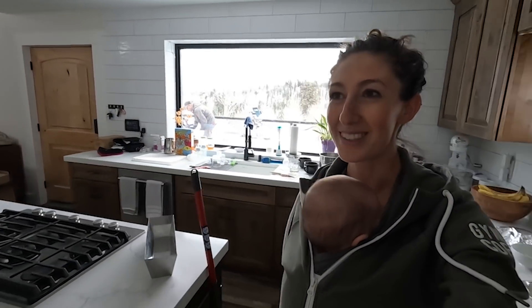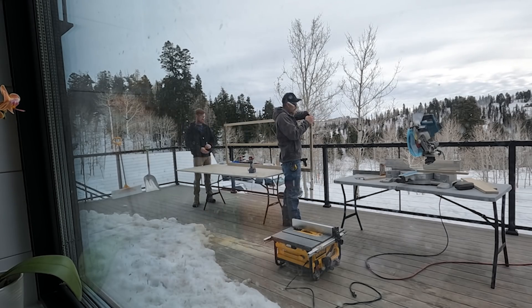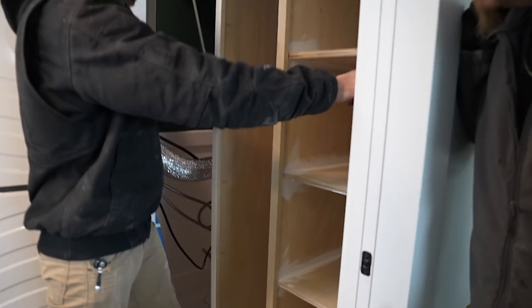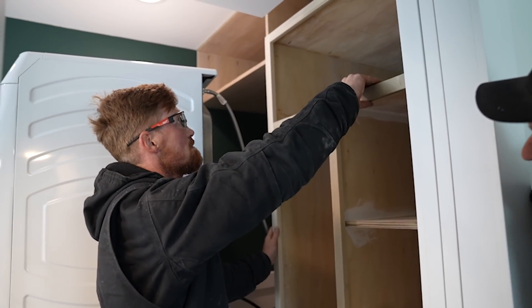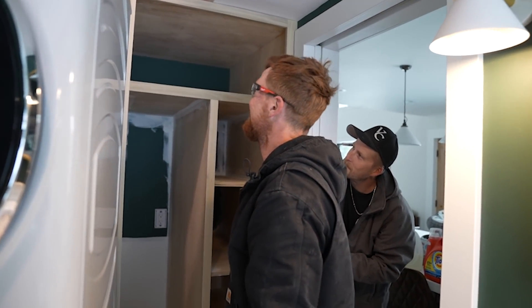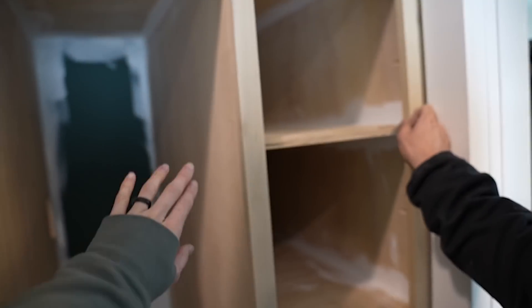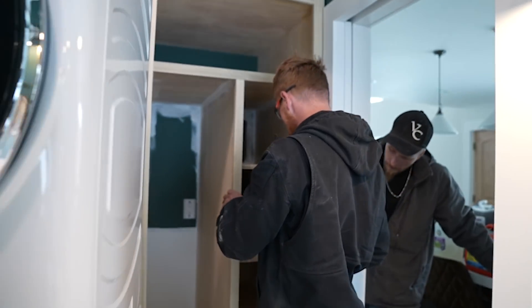Trent and Brandon are just crushing it like always. Maybe tomorrow this cabinet is going to be fully functional and gorgeous. How does it look? For being out of practice in building, you guys make it look very easy. This part is easy — it looks great, sanded and everything. Wow, look at that. Ready for paint. Now we just need a painter.